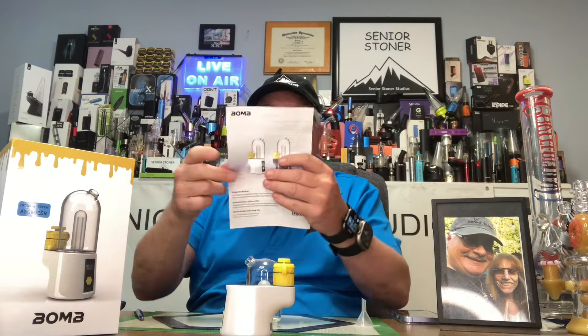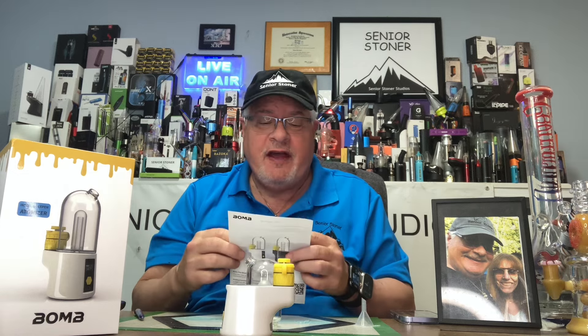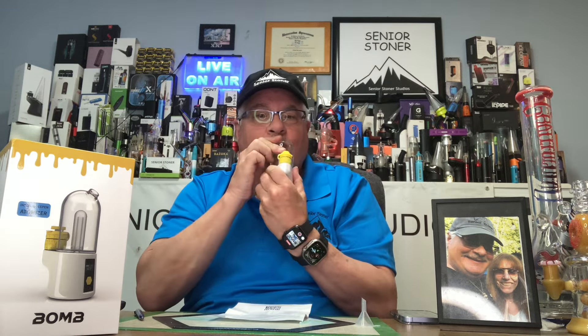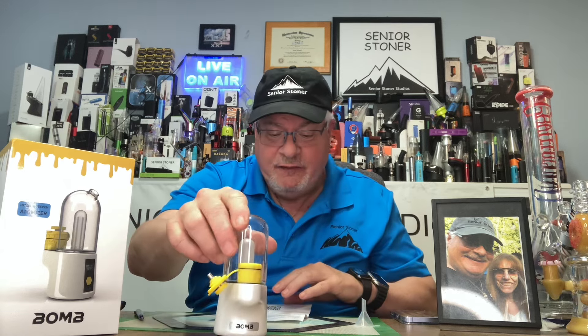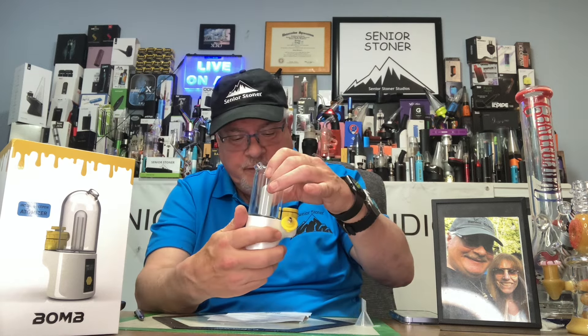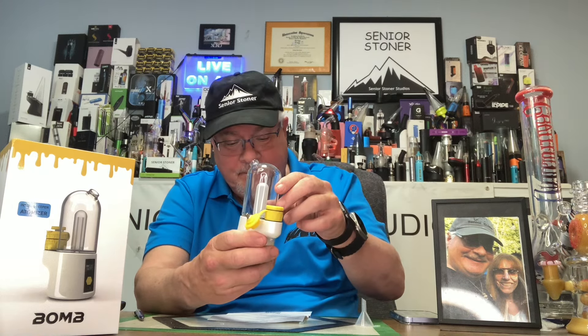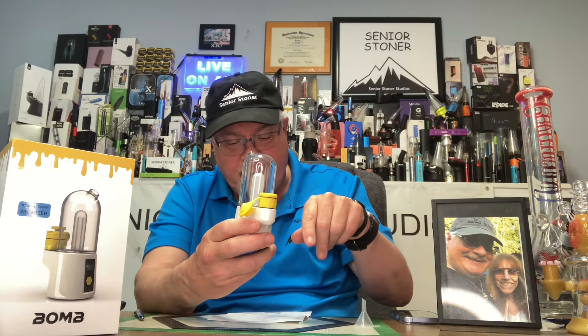When you look at the instruction manual, make sure you fully charge your device. Align the air hole opposite the mouthpiece directly with the air hole under the atomizer. Five times click turns it on and off. Manual heat: hold the button down. Auto heat is double click. Single click to stop at any time. When the light turns green, it's ready to inhale. I like to wait a few seconds after, and then the dab train should start rolling.